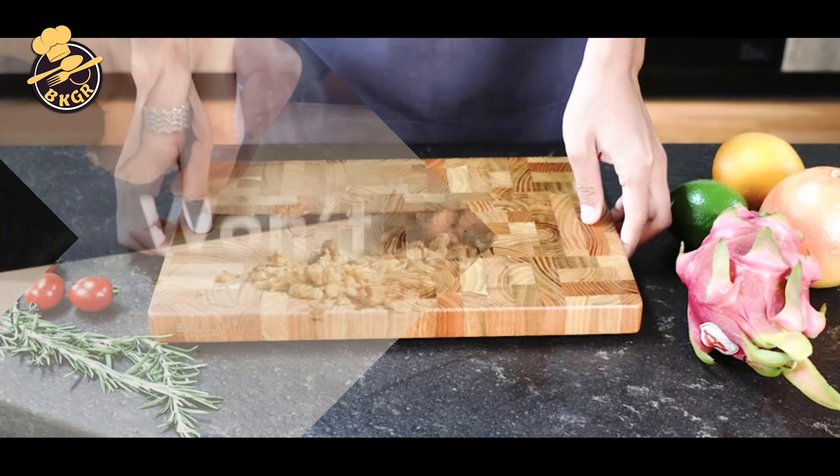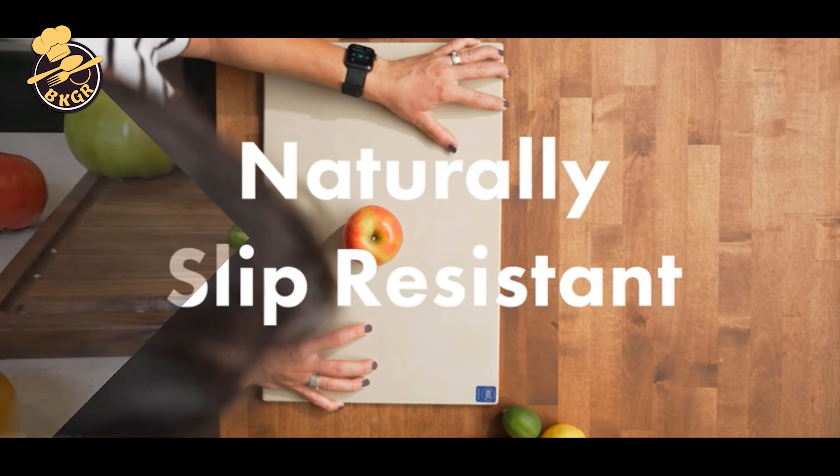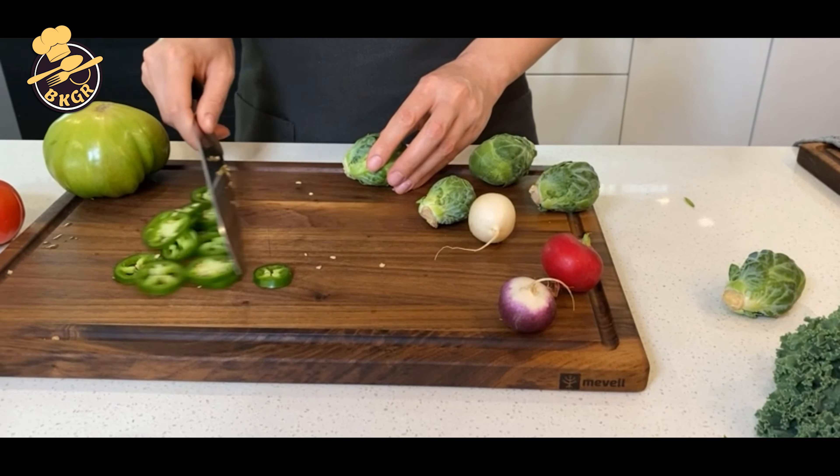How much time do you spend using a cutting board every day? Even if it's only for a short while, it really adds up over time.